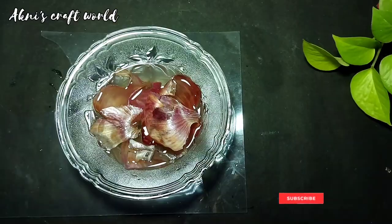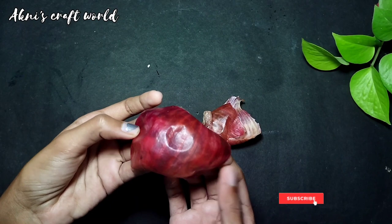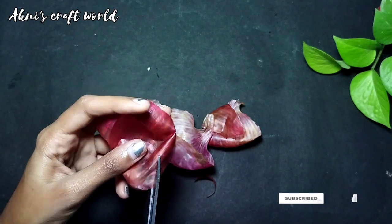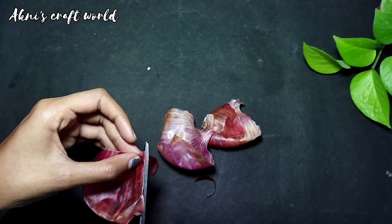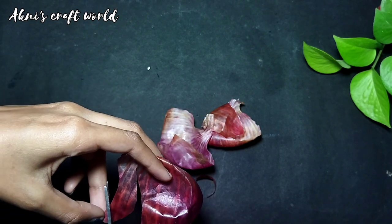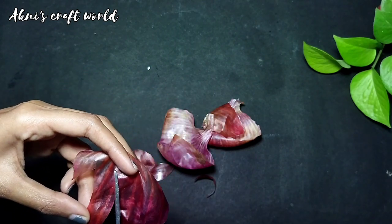If we are not going to get enough water, we will mix it with water. Now we will cut our shape. We will try to cut the shape and put it in place. It will be perfect. Now we will cut the little petals.